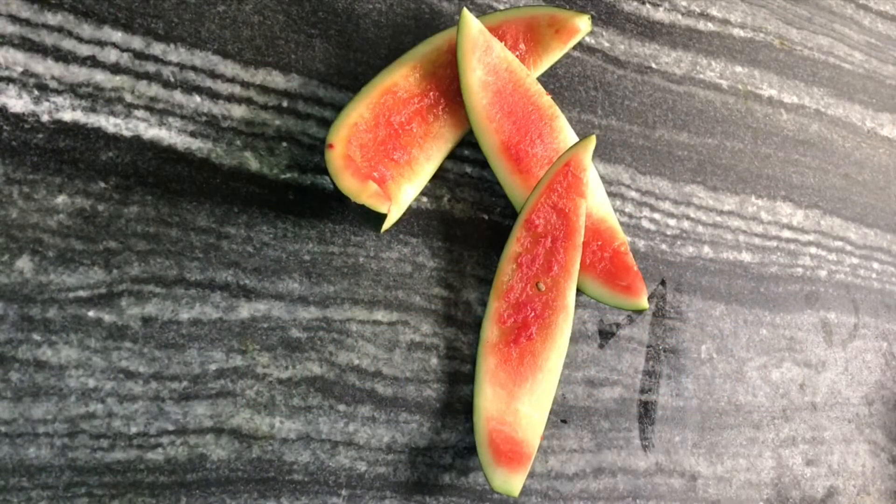Hi friends, today I am back with another recipe — Tutti Frutti. We need 3 ingredients to make this. First, the leftover part of our watermelon. Second, any food colour. And third, sugar. This is a very easy recipe, it has a lot of fun and it comes together very quickly. So, let's get started.